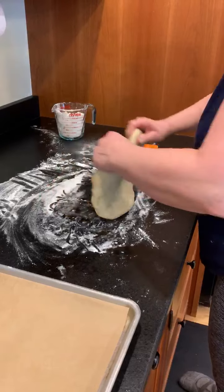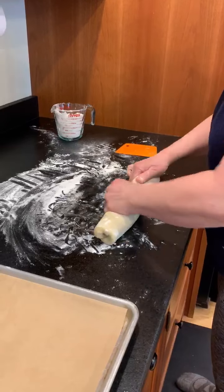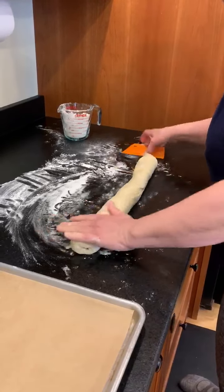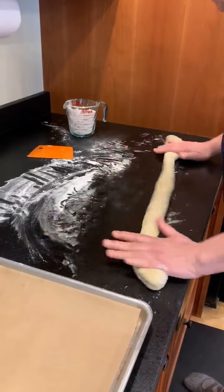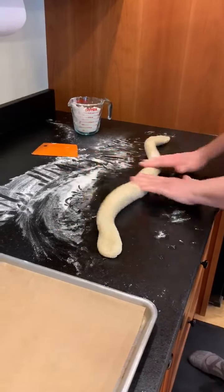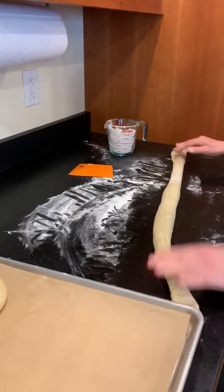Fold it over so your ugly side is in, and turn it into a snake and start rolling it from the middle out. Put a slight pressure on it as you roll.